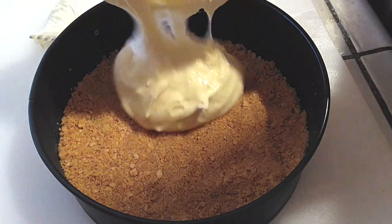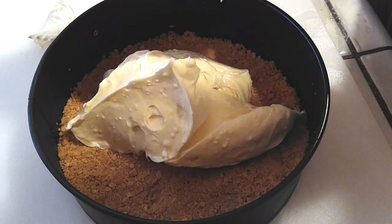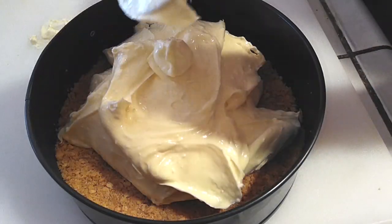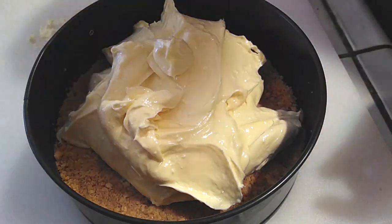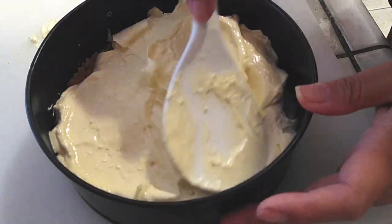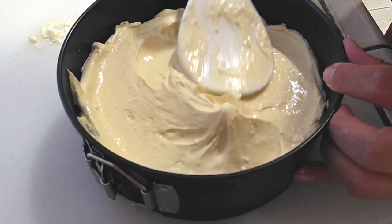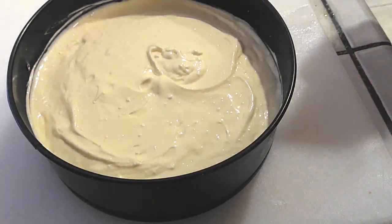Now grab your graham cracker crust from the freezer and pour your filling right inside of the pan. Scrape every single bit of that up because you worked really hard to make all of this, and we don't want to waste any of it. I am using a rice spatula because it's flat and it helps me press everything down and flatten and smooth everything out nice and evenly. Use whatever tool you prefer — this is just what I happen to have on hand.